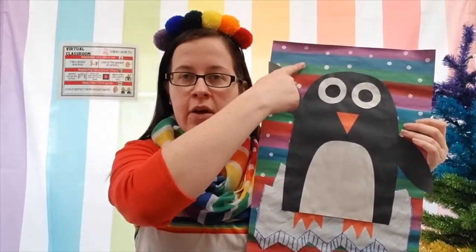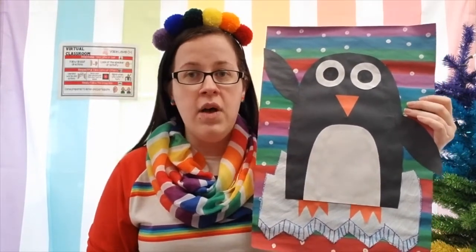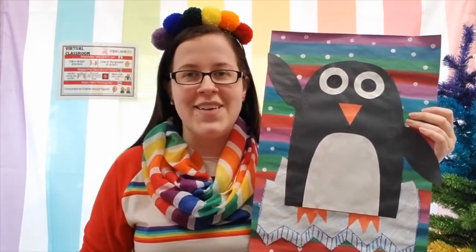Today we're going to start our project by looking at the colors in the background, and I'm going to be teaching you how to draw your iceberg for your penguin to dance on. Next week we'll finish up with our penguin itself, so let's take a look at what art materials we need today to make our background and our iceberg.